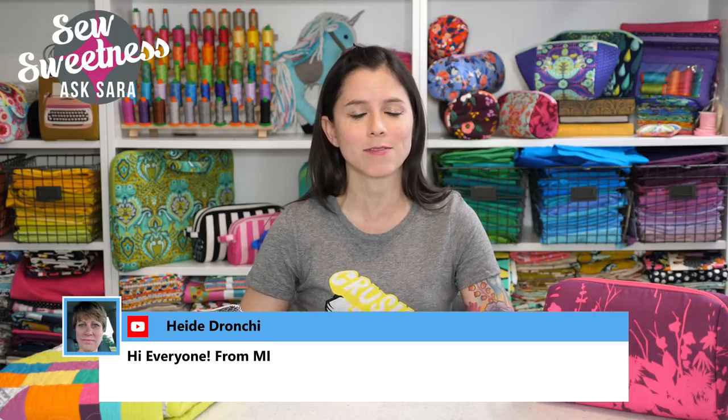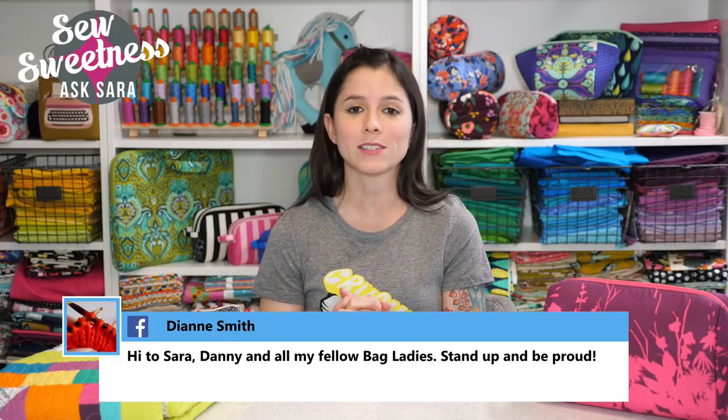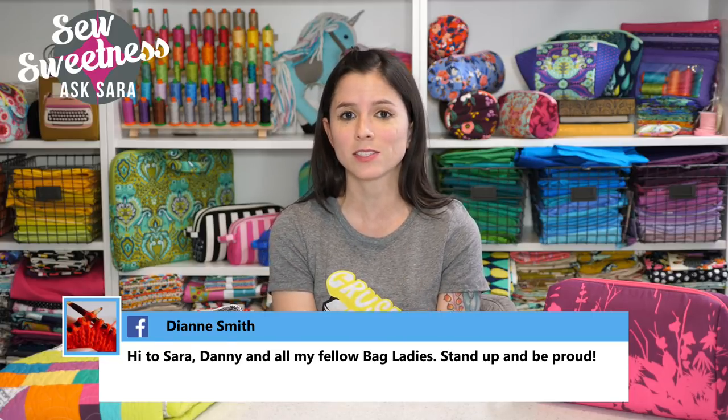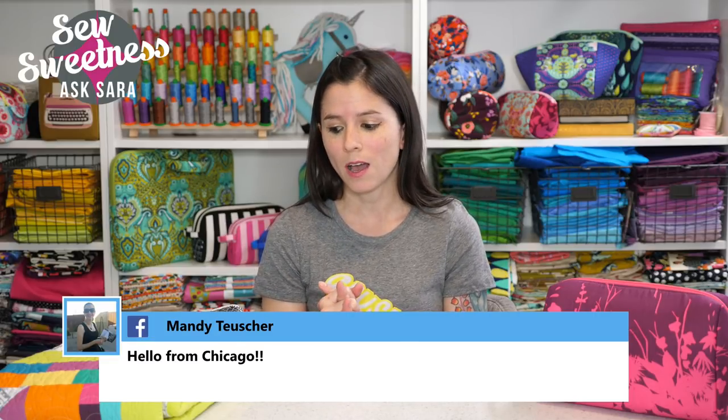Tonight I wanted to share a behind-the-scenes look at my pattern designing process — I've gotten a lot of requests for this. We'll show you all the steps from the sketch until releasing the pattern. If you have any sewing or bag-related questions, let me know in the comments. I'll be answering questions live after the video. Danny will also be joining me on set, and we'll get to as many questions as we can. I hope you enjoy this video.